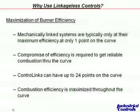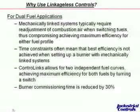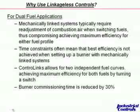Linkageless controls also benefit applications where multiple fuels are fired — it's very common. These systems can be set up to operate on natural gas and fuel oil. The simplest linkageless system from Honeywell can handle two fuels, so a vaporized propane backup is certainly possible. More exotic systems from FireEye can have up to 10 servos — one for combustion air, one for flue gas recirculation, and up to eight different fuels.